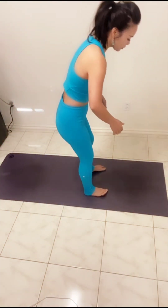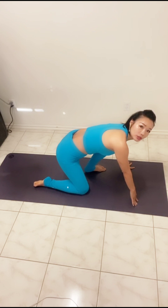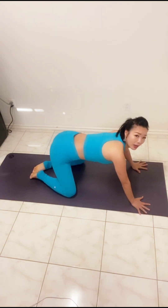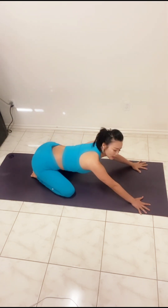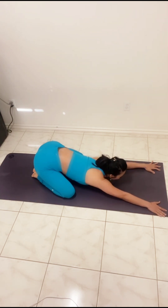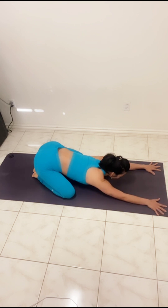We're going to start with a child's pose. Big toes touching, send it back into child's pose. Reach your hands away, maybe chin bone on the mat, and take a breath in through the nose, breathing out through the nose.